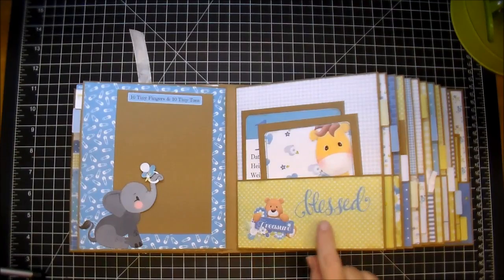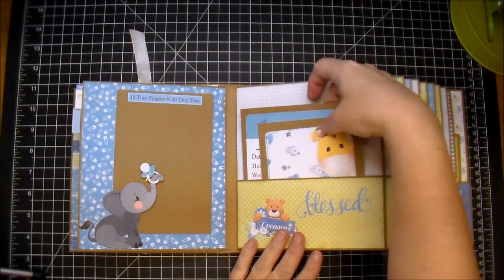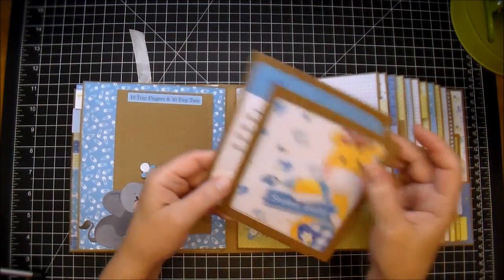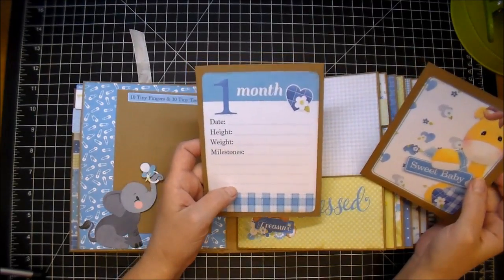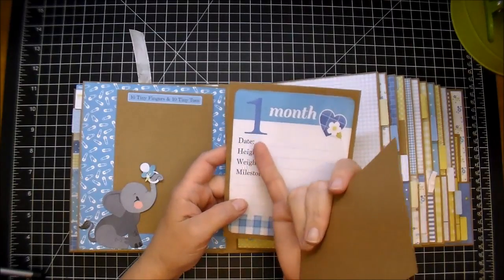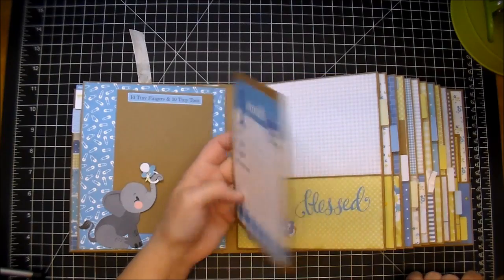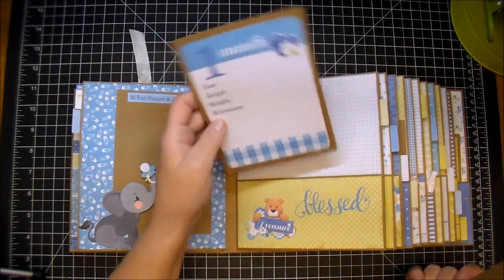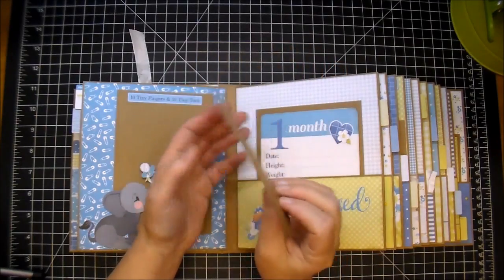Here's the month one. I edged absolutely everything in frayed burlap distressing. The mom can add how much the baby weighed, how tall the baby was, the date, and the milestones that the baby achieved for that month. Here's a little journaling card — I backed it on craft cardstock. The mom can journal or add a photo. I believe there are 12 of these cards, at about four and a half by six.